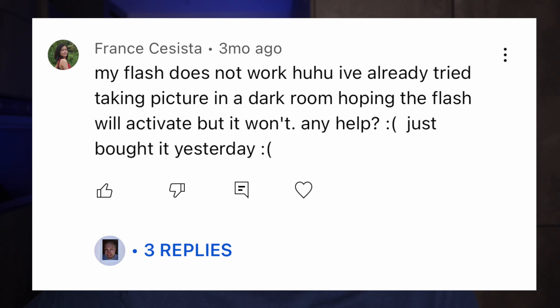My flash does not work. I've already tried taking a picture in a dark room hoping the flash will activate, but it won't. That's pretty unusual — the Instax Mini 11 always fires the flash, even in super bright sunlight. I tested it and it always fires. So if the camera is not firing the flash, the first question is whether the pictures are coming out at all. I would say the batteries are likely weak. If that doesn't help, then it might be broken unfortunately.